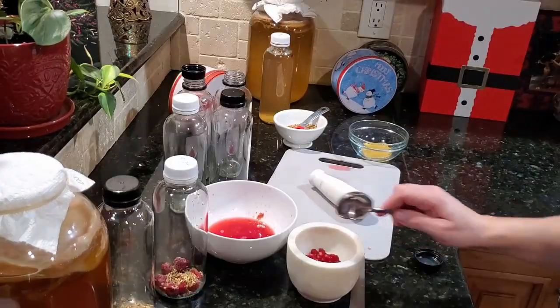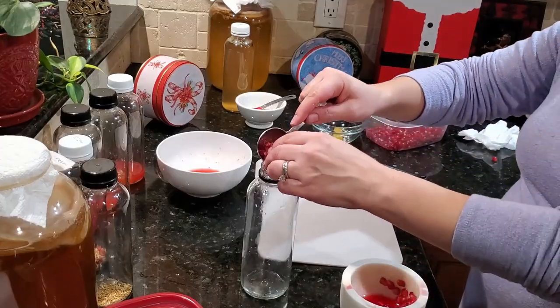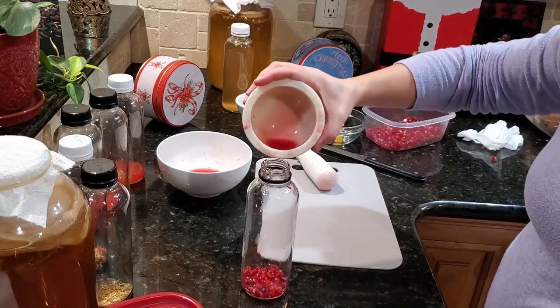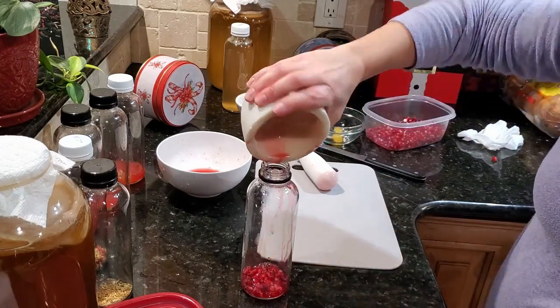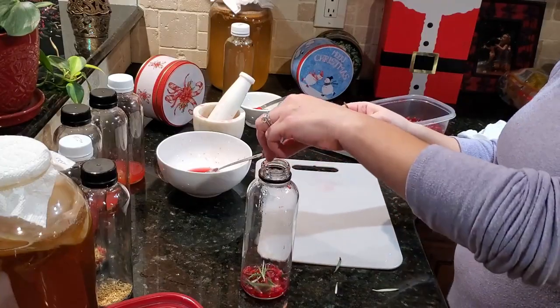I decided to crush the pomegranates up this time — the last time I just threw them in whole. I'm using about a tablespoon of the crushed pomegranates including the juice, and a sprig of rosemary. I rinse that off first and then take the leaves off the stem.